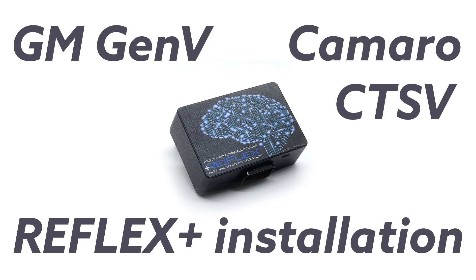Hi guys and girls. Welcome to the install video for the Motive Reflex Plus port controller on Camaro and CTS-V. In this video we'll go through the basic install of the control box and the wiring harness into the vehicle.